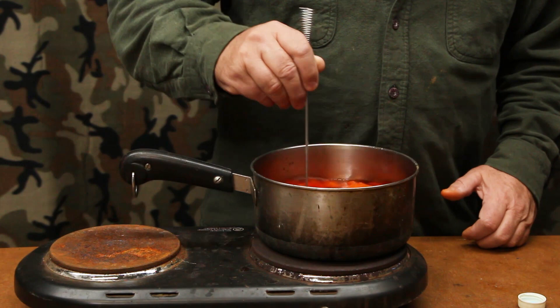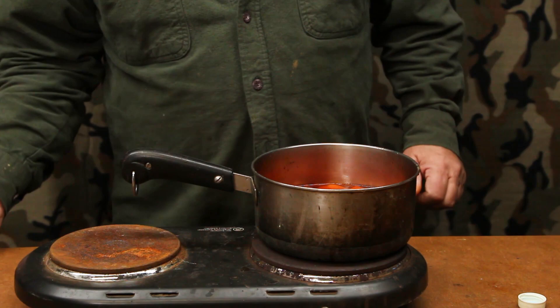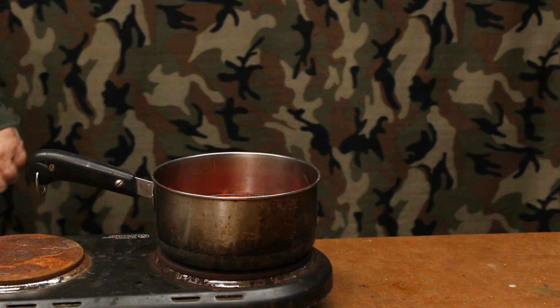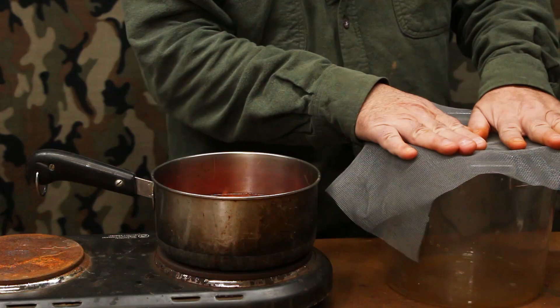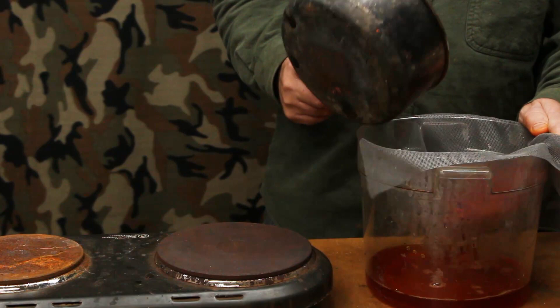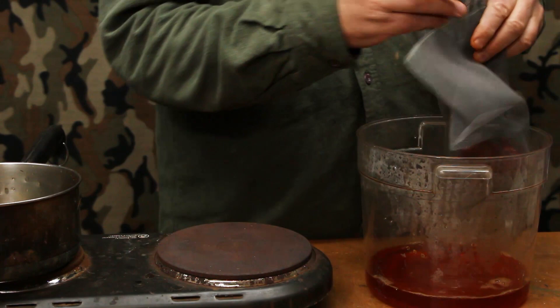We'll let it simmer just another couple of minutes and it'll be finished. Now we're ready to dump our material out of the pan and strain it. I've got my container here with the plastic mesh over the top and I'm just going to dump the pan in there. You can see there's still a little bit of orange color in the water but it's fairly transparent, which means all of your dye has absorbed into the material and you're not wasting much dye. Squeeze the water out like that.